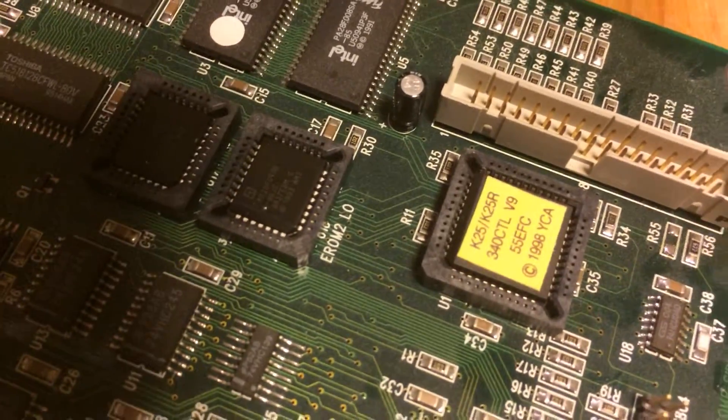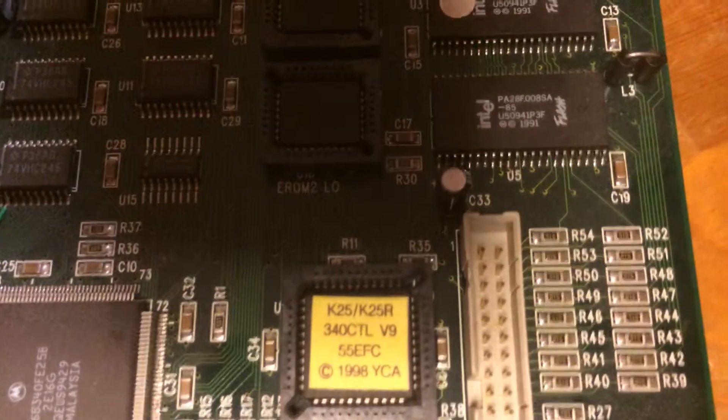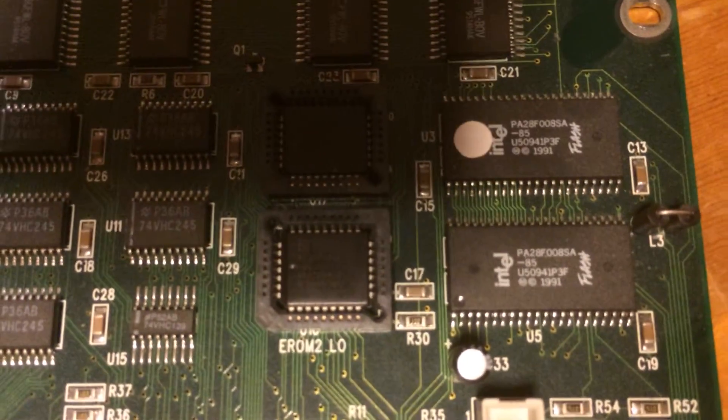It says U16 and U17, but it's really hard to make out officially. You can kind of see on my board — if I move this in a little bit — right there where it says EPROM low and EPROM high, but if you look real closely it looks like U17 and U16.